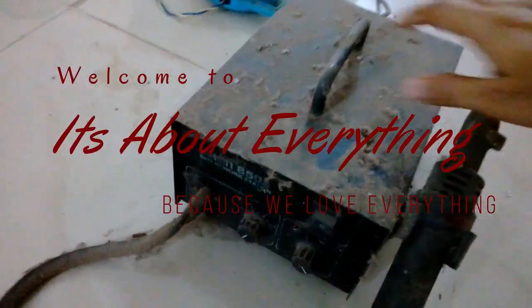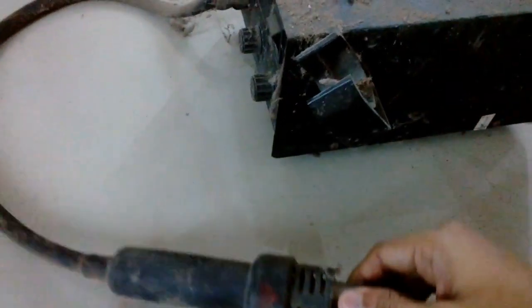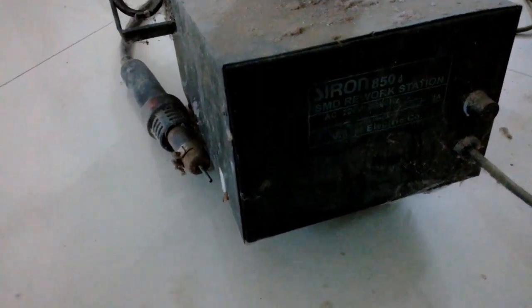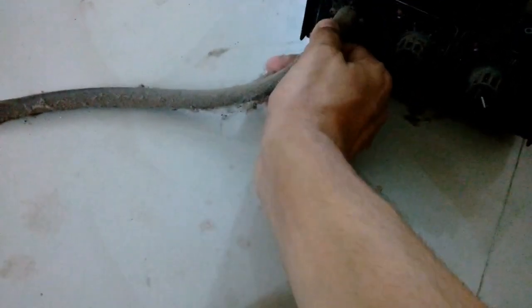Welcome back to 'It's About Everything.' Today I want to show you something I found from my pile of junk — a hot air blower, or SMD desoldering station. I bought this a long time ago, about eight or nine years ago as far as I can remember, but I don't remember why I kept it away and didn't use it anymore.